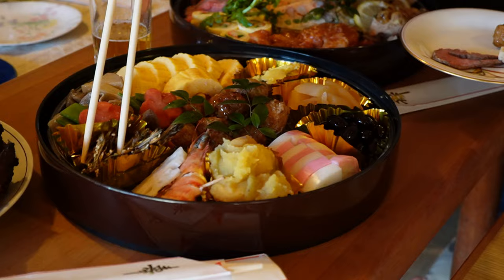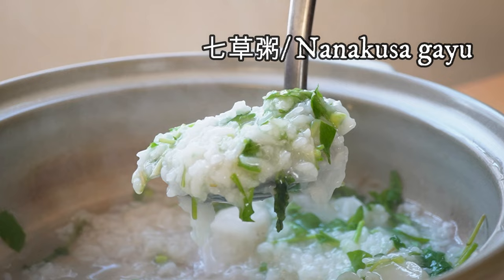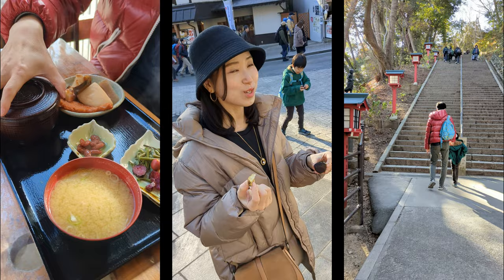In Japan, we have accustomed to eating two rice porridges after the New Year to pray for good health: nanakusa kayu and azuki kayu. I'm going to explain more about the history of each porridge, but for now let's cook together.